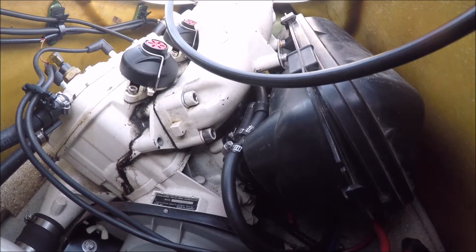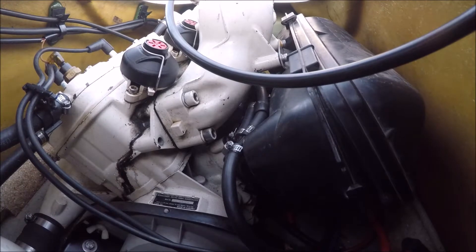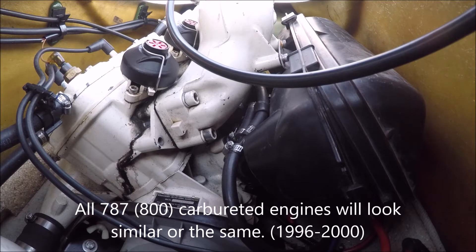We're going to show you how to remove an air box off a Seadoo. This is an SPX 1997. It will work for other models — I'll have it listed here.